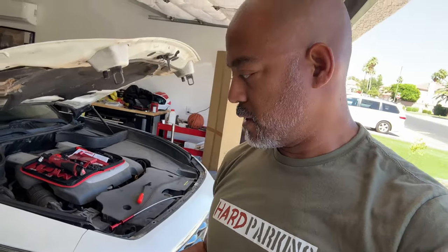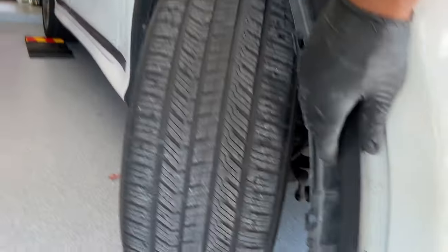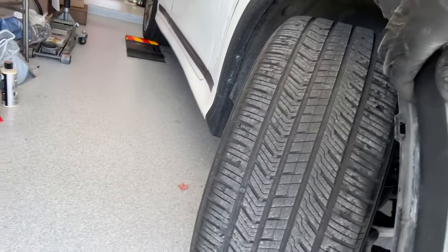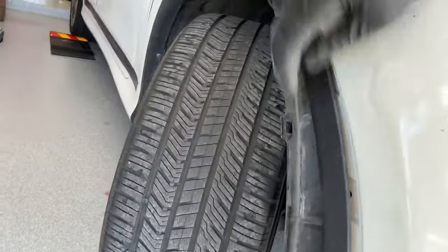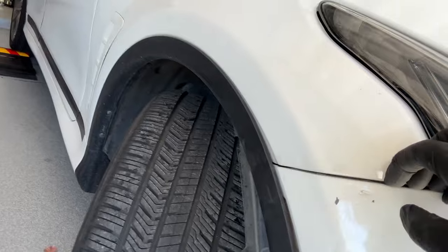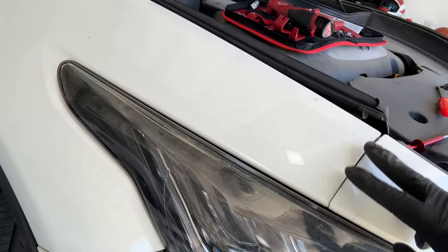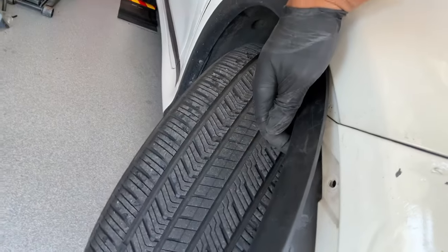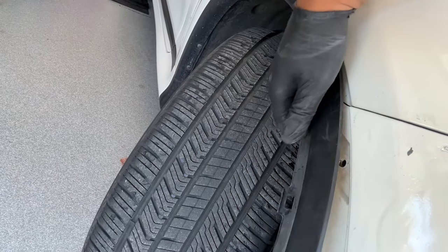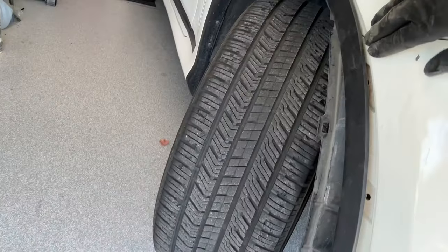I'm going to show you a quick correction on something I said earlier in regards to the fenders. This fender liner is what actually holds the bumper in. The purpose of releasing this is so you can pull it back just enough to release the grip — see the little red clips? That's what's holding the bottom half of the bumper in. It's one of the support systems that hold the bumper in.